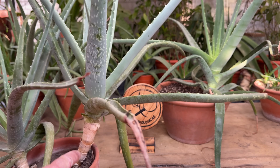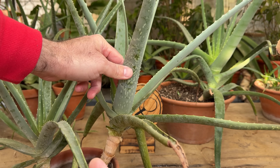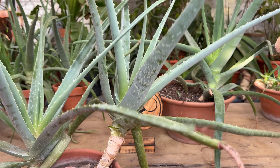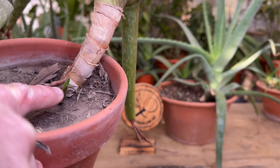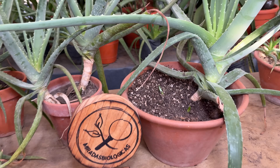This will not only stimulate us to have much fleshier leaves on top, but it also stimulates the appearance of new shoots from below, which we can then separate to form new plants with all these lateral shoots that come out from below.